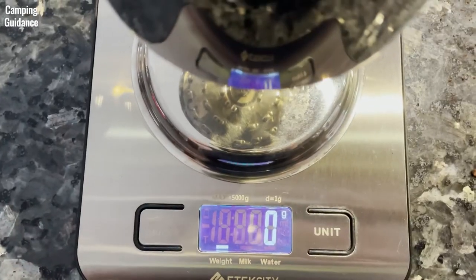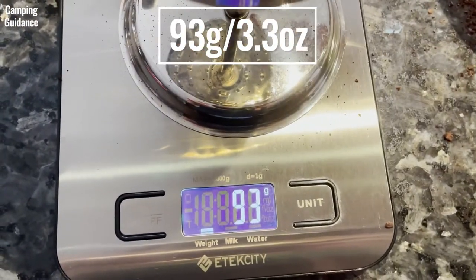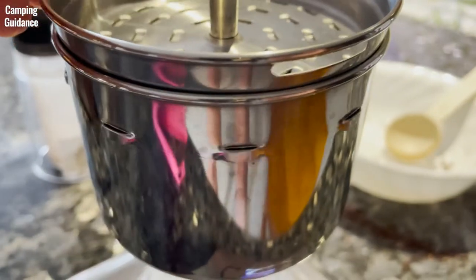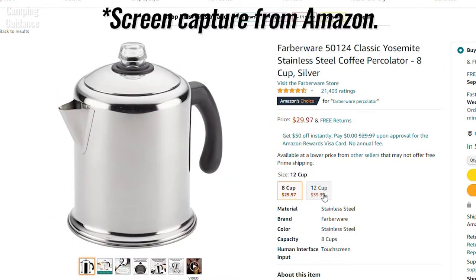As for the filter basket, when I filled it to the brim, maximum capacity is about 93 grams or 3.3 ounces of coarse ground coffee, which I found to be enough for the maximum of 8 cups. If you need a bigger percolator, the Farberware also comes in a 12-cup capacity.